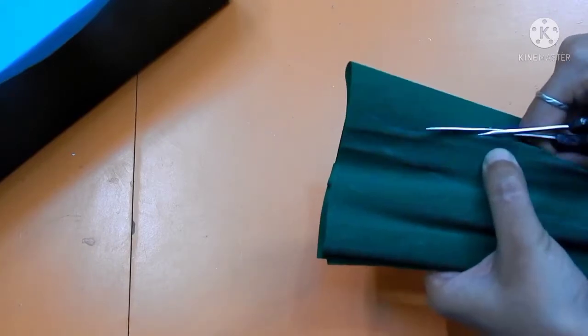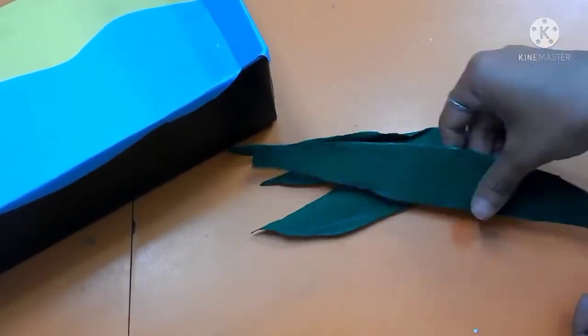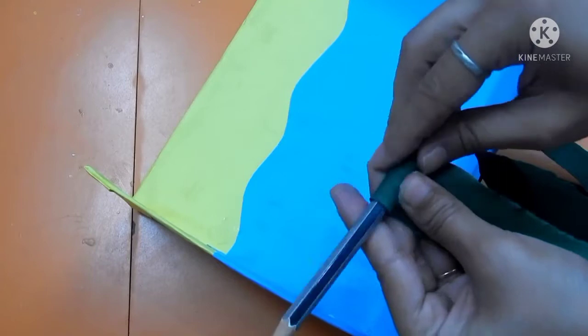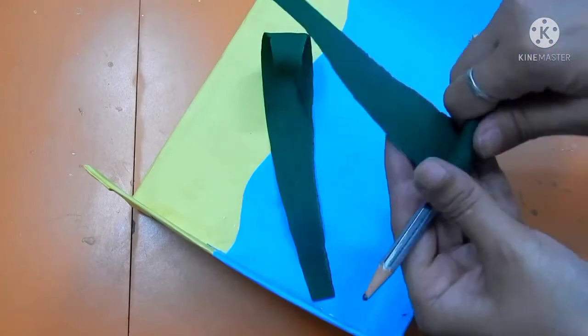Here I have made 4 to 5 leaves. If you require more you can make more also according to your requirement. Now with the help of a pencil, just give a curl shape on the top of the leaf, and after that stick it with the help of fabric.